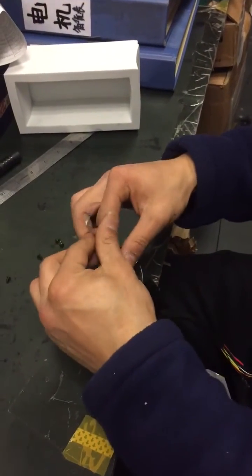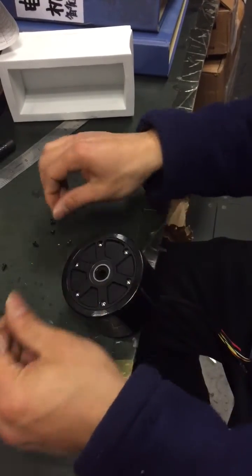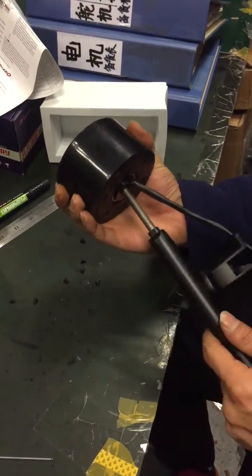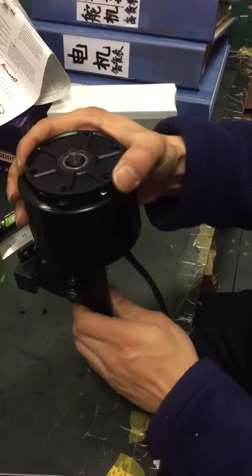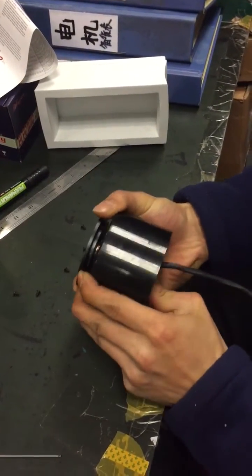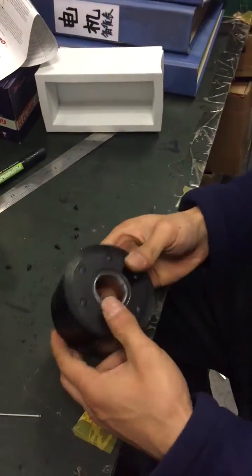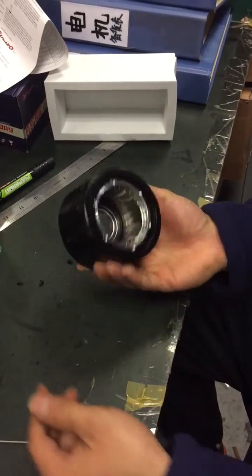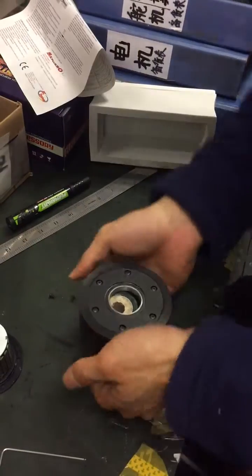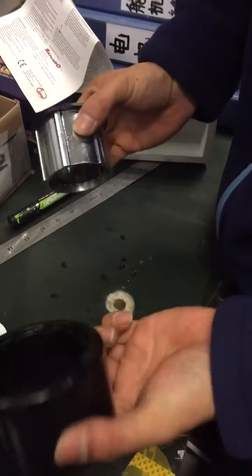First, remove the screws one by one, then put the trucks to the side, remove the cover and the stator. Then use a small tool, put it on there, and remove the PU tire. It's very easy.